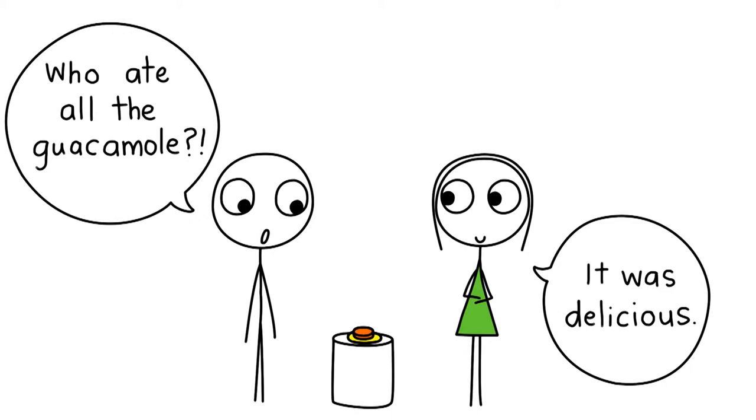Guacamole is an avocado-based dip that usually contains things like tomatoes, onions, garlic, lemon or lime juice and chilli pepper.